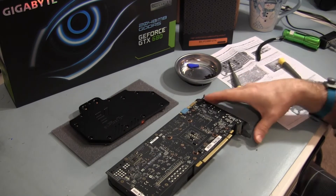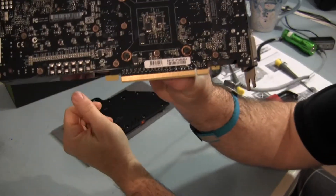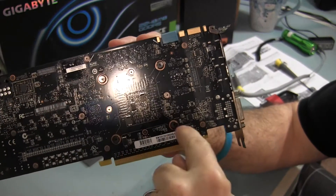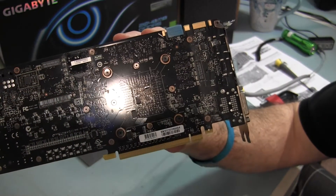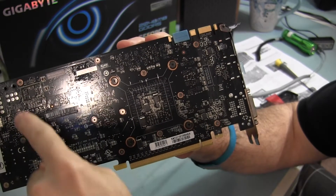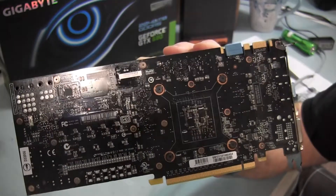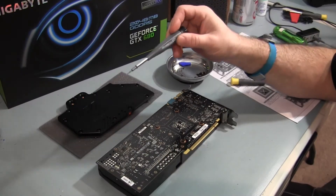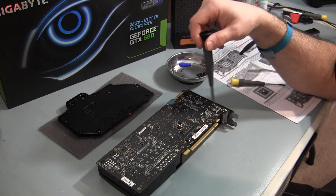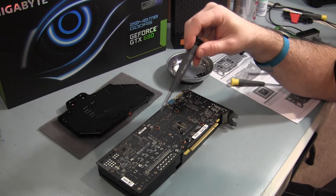One thing to note when you're doing this — check the back of the screws, which I did not do first. On the back of the Gigabyte card, except for the four larger screws around the GPU area, all of these other small screws are very tiny Torx head screws. Now that you have the correct Torx bit driver for this card, I'm going to remove the 18 screws off the back of the graphics card.